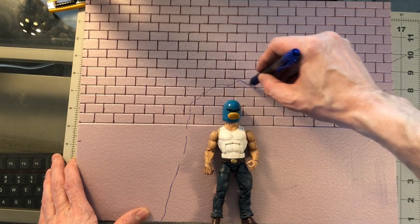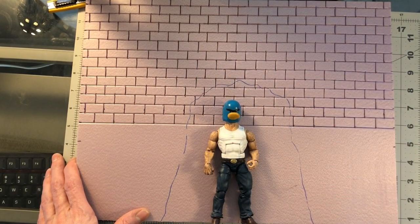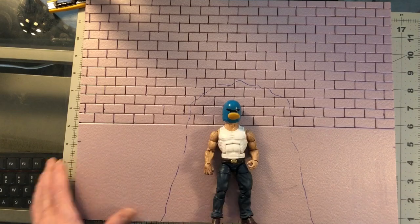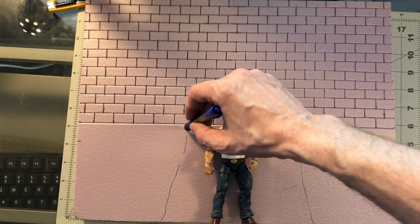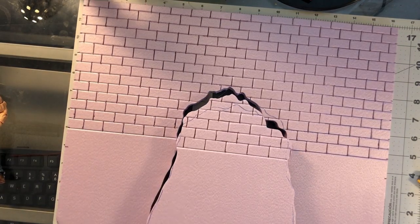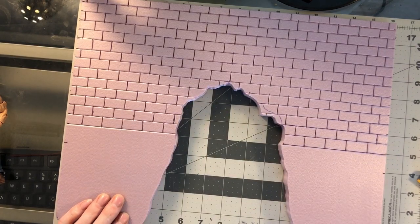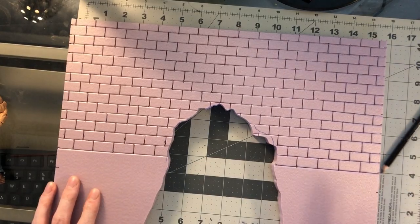We're going to trace around this figure here. This is a Goose Bob head on an Old Man Logan figure, and it's always handy to have a figure around for reference for scale when you're doing this. Even if you know what the scale is and about how big things should be, it just helps to solidify it in your mind. We're going to cut this out and it's going to be turned into a damaged hole in the wall.